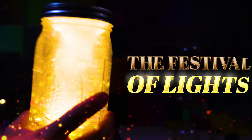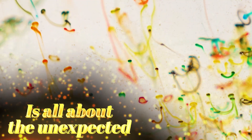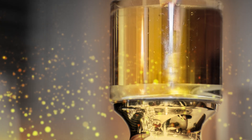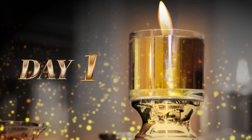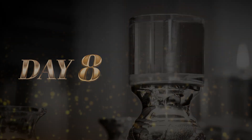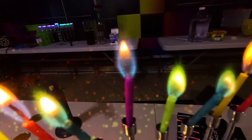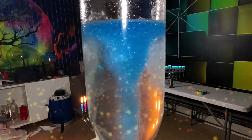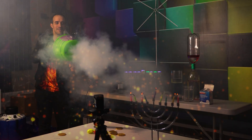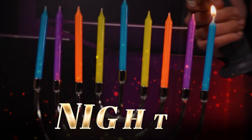Hanukkah, otherwise known as the festival of lights, is all about the unexpected. Miracles that happened on that day — one little jar of oil was supposed to last just one day but lasted for eight days. So today, in the spirit of Hanukkah, I'm going to show you eight awesome oil experiments you can do at home. But wait till the end because we're going to blow out these candles in the most epic way possible. All right, night number one, let's get to it.